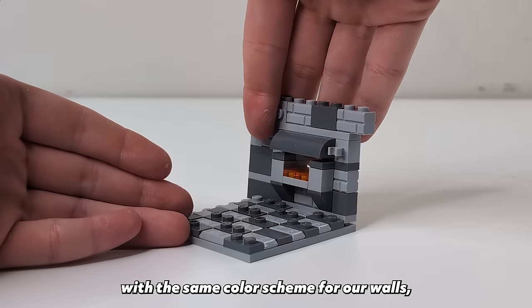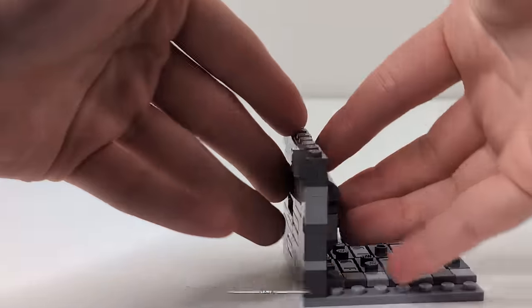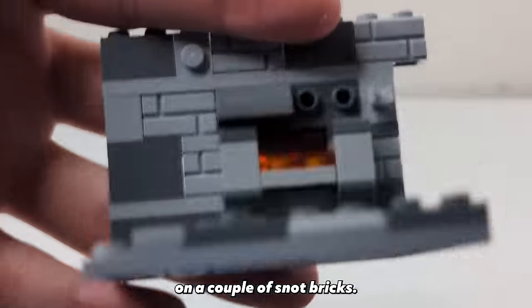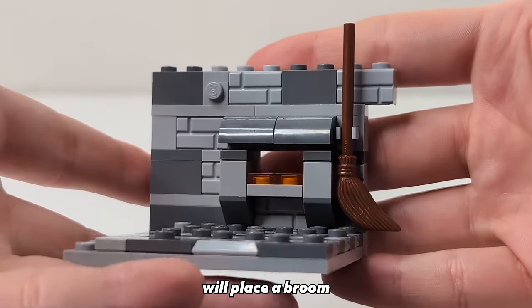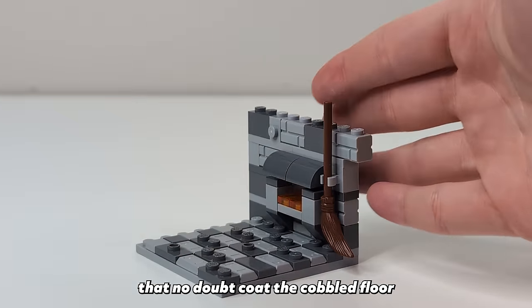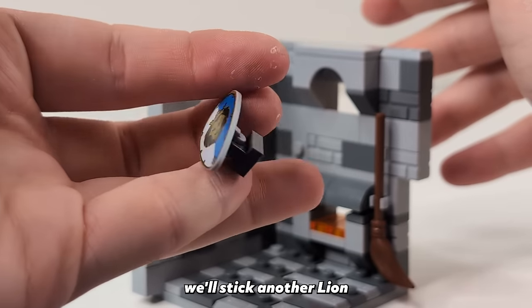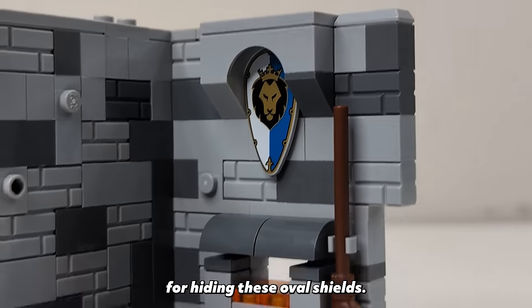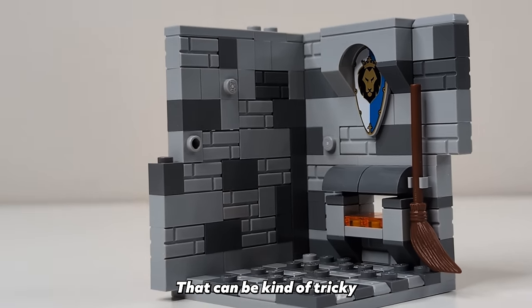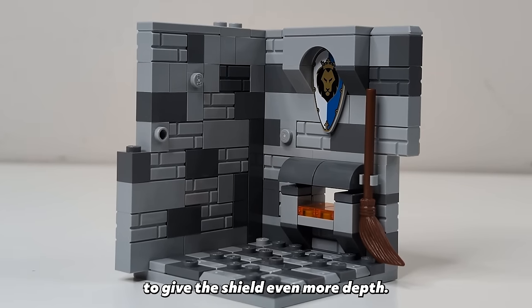We're going to stick with the same color scheme for our walls but we'll add a forge for the blacksmith to work in. To get this little overhang on the forge I've just placed some rounded bricks on a couple of snot bricks — the LEGO Ideas blacksmith does this and it works really well. Next to the forge we'll place a broom for sweeping up all the metal shards. Directly above the forge we'll stick another lion knight shield on the wall by attaching a clip to the shield, which is a great method for hiding these oval shields. Above it I'll have the arch jut out a bit to give the shield even more depth.